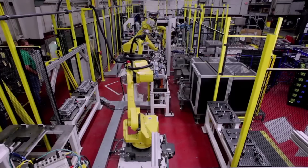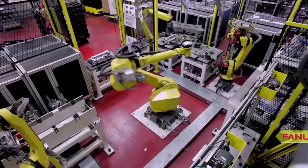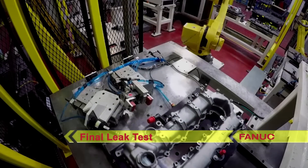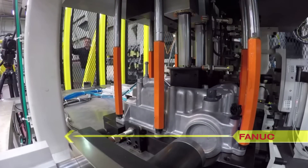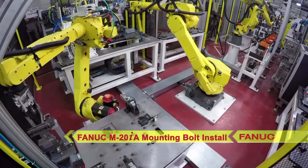A FANUC M710IC robot again transfers the part to a final leak test. After passing the final leak test, the part is moved to a station where a FANUC M20IA robot awaits to install mounting bolts.